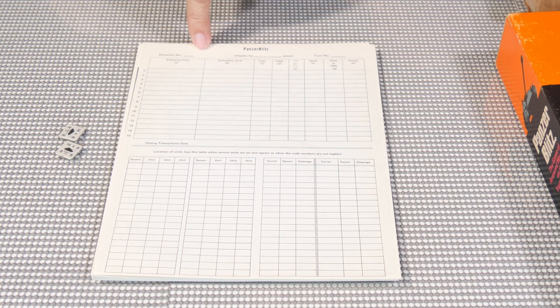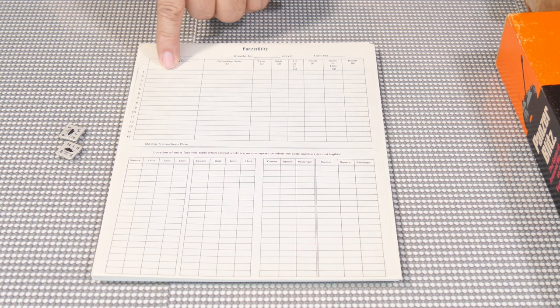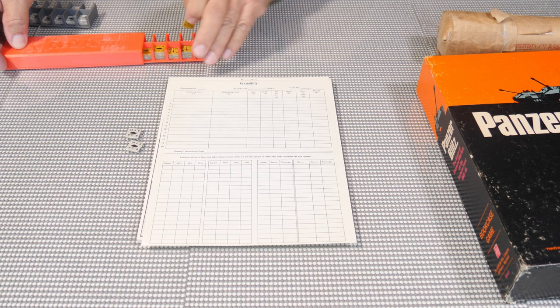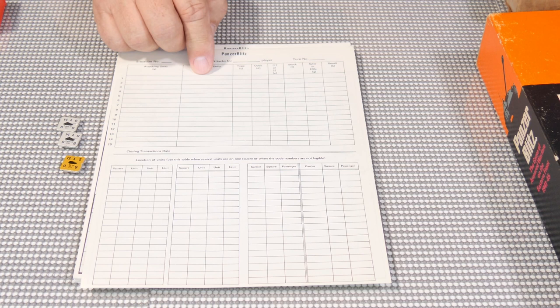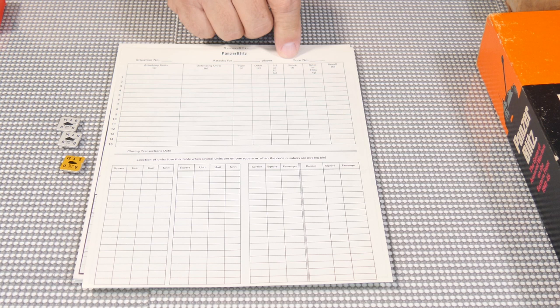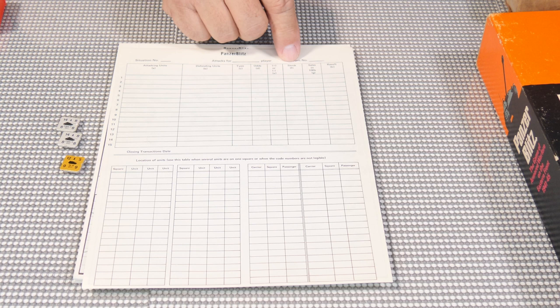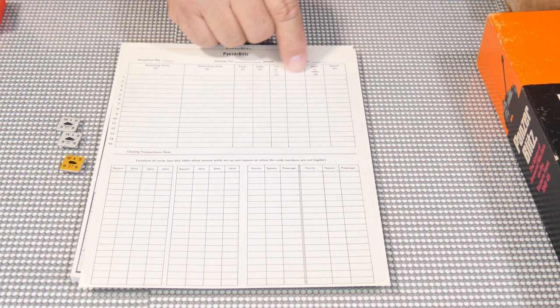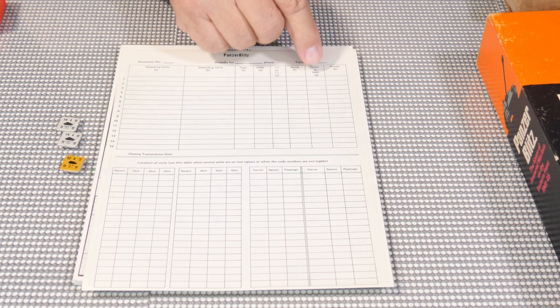It took some time to write everything down. We also didn't have online dice rollers or FaceTime to show the dice we were rolling. So on the back of the sheet we'd record attacks: the turn number, the attacking units — say 941 and 942 attacking a Russian SU-76 unit 811 — the type of attack, the odds, and any modifiers. Then everybody got a newspaper back then, and you would use the stock market closing prices. You'd pick a stock, note the sales in hundreds, and get the result from the last digit.